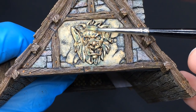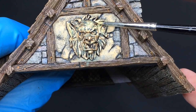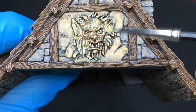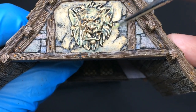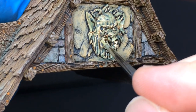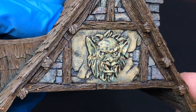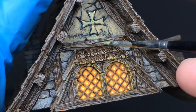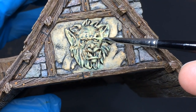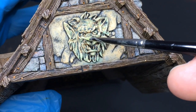When the first layer is dry, I mix the same color to create a lighter tone and apply it as if I was doing a dry brushing. For the final touch, I mix only Alien Goo and Maggot White and apply it on the upper edge. This is a very basic technique but I think the result is convincing.